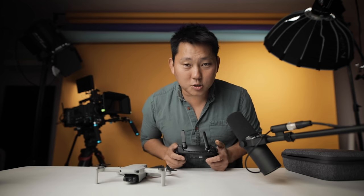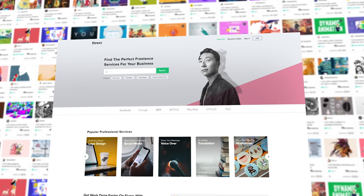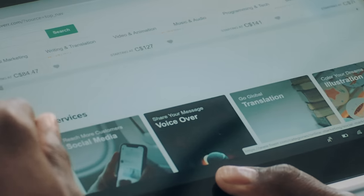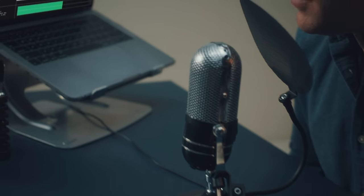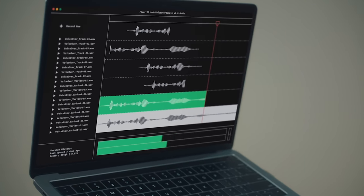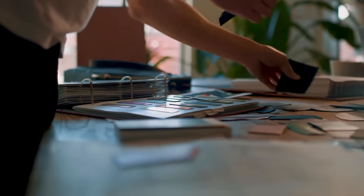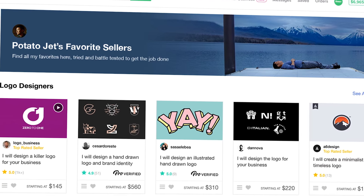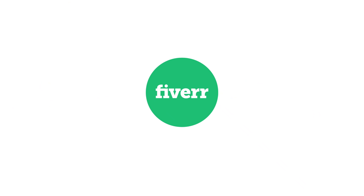Thanks again to our sponsor Fiverr. Fiverr empowers us and our brands by giving easy access to a global community of freelancers to help you build your brand — logo designers, copywriters, website developers, professional voiceovers, storyboard artists, and more. You're probably pretty talented, but you can't do everything. Click that link in the description to see some of my top recommendations for top Fiverr sellers.